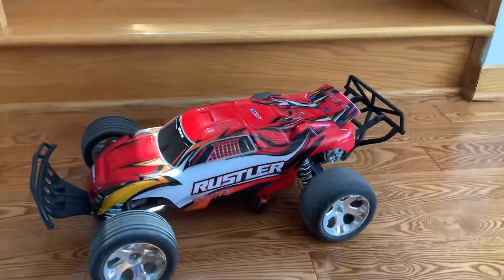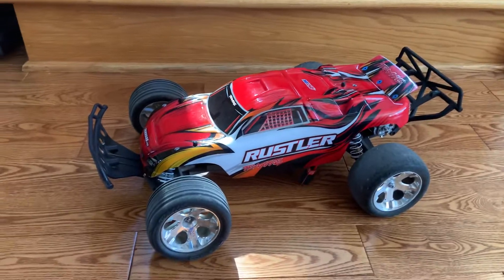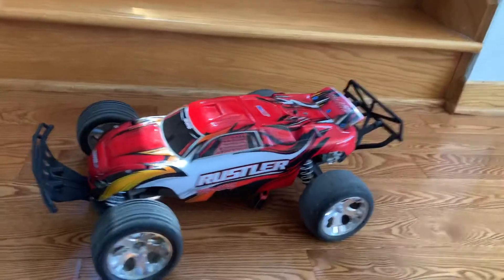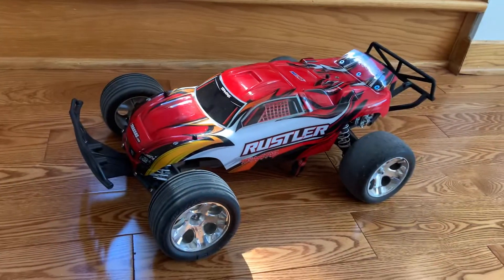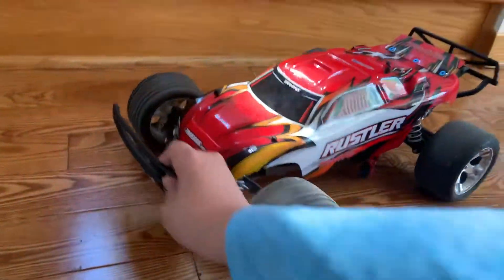Hey guys, back to my video. Today I'll be showing you how to improve the durability on the Rustler 2WD models. This will be included for the XL5 and the VXL model, for 2WD, not 4x4.